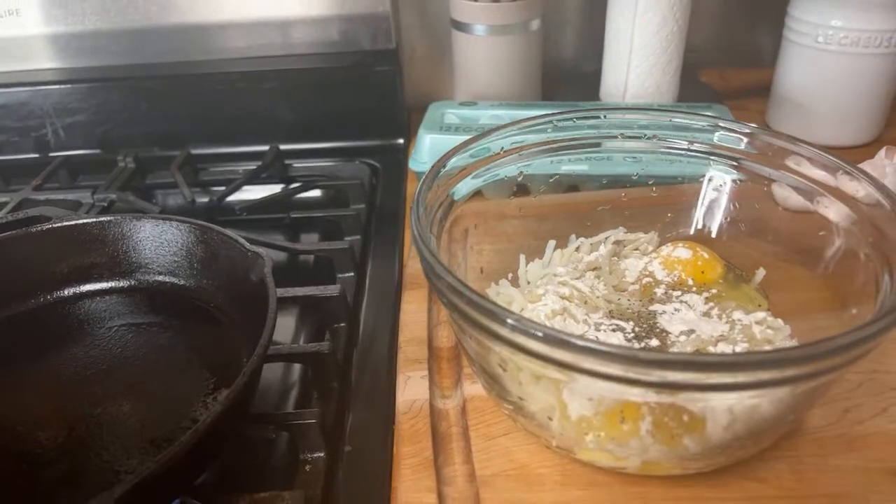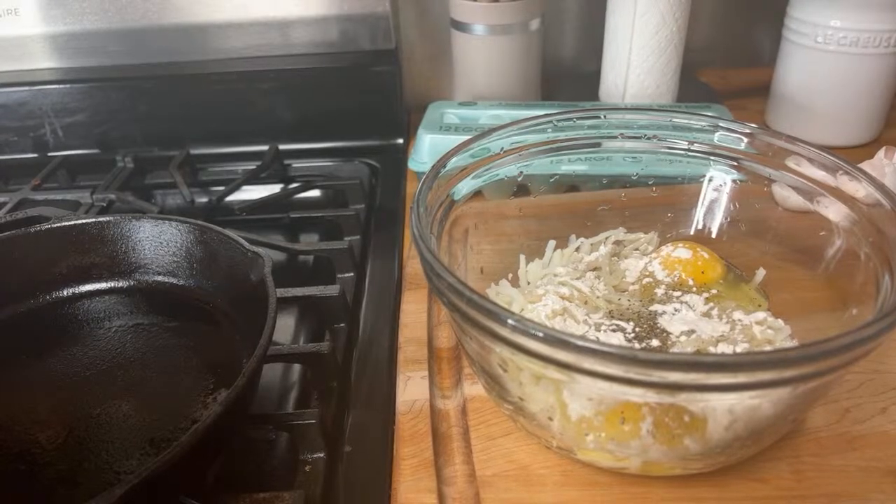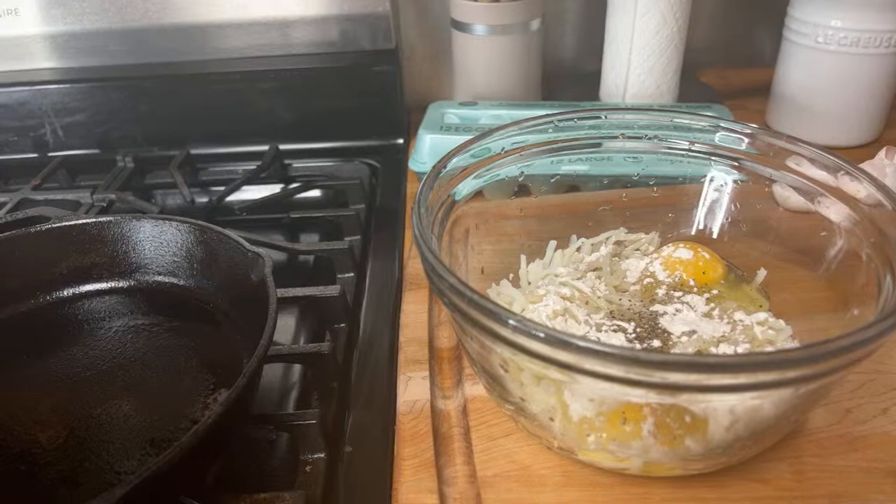Before we mix it up, let me turn on the stove so it's warm and ready to cook. Just multitasking a little bit — let me get something to mix it up.